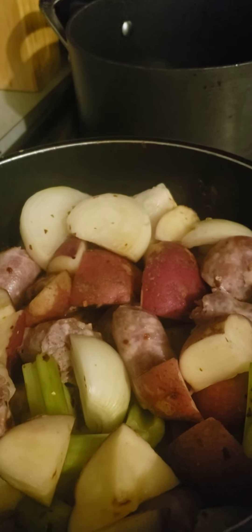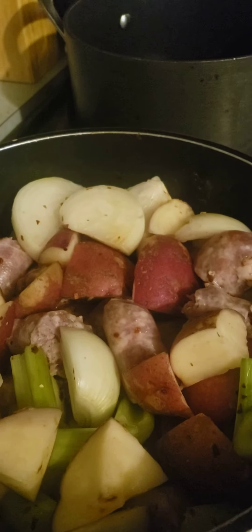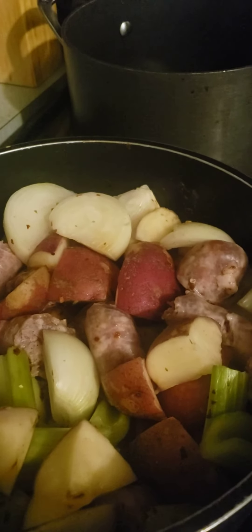I call it my sausage, onion, and potato soup. This time I decided to add some celery — I never did that before, but I know when I add celery to soups it tastes so good.